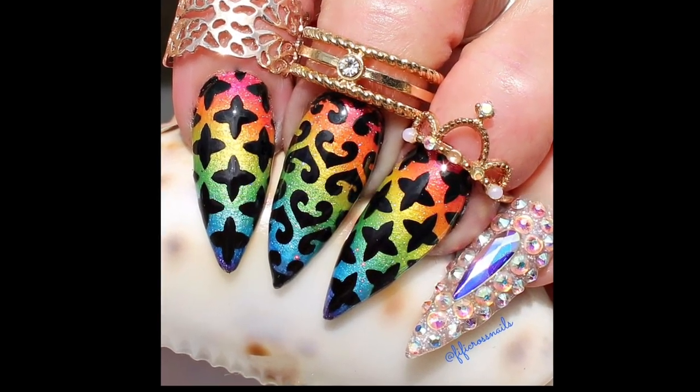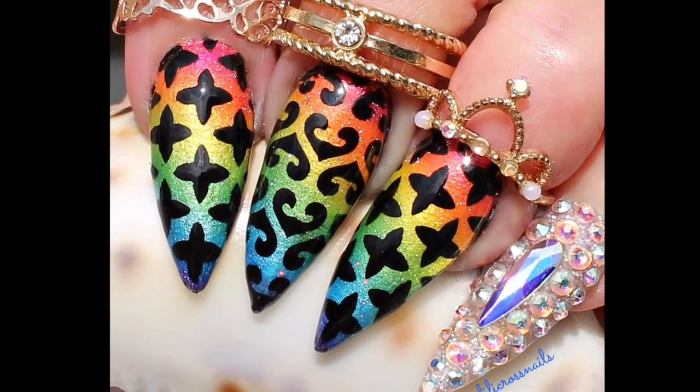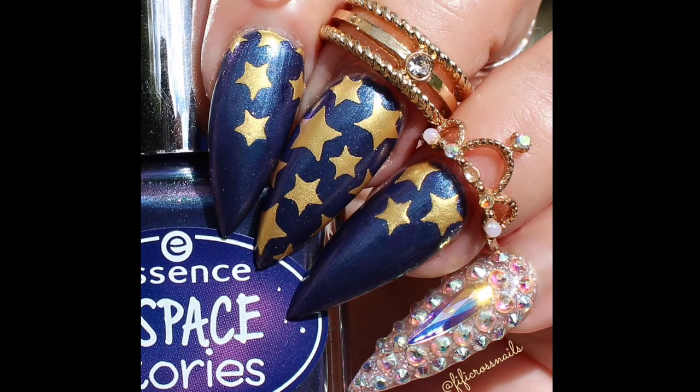Here's a design I did using two of the vinyls — I did a gradient of rainbow colours and made decals using two of the trellis designs. Here's another design I did using the starry design in gold over dark blue. I hope you enjoyed my review of these vinyls and seeing the designs I created using them.